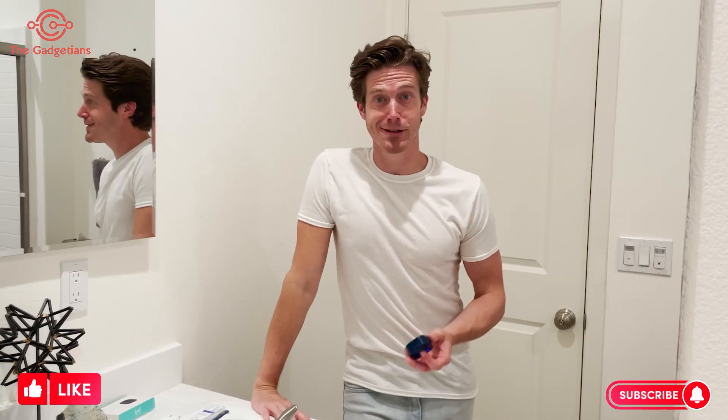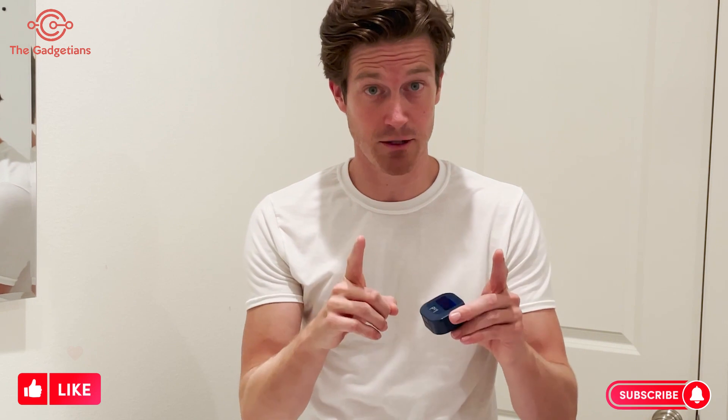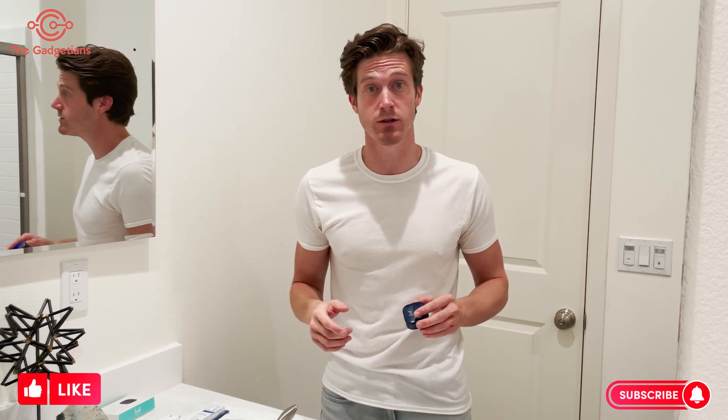And then I heard about this little guy — Brill. It's brilliant. It's like the invention of the year. I wish they had come out with it sooner because it literally uses UV light technology, the same stuff they use in hospitals, to sterilize the toothbrush. It kills 99.99% of the bacteria and germs that accumulate.